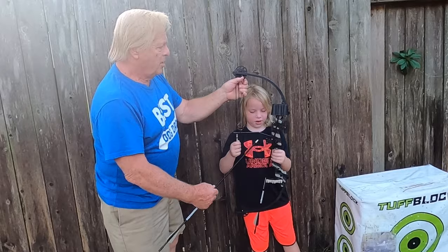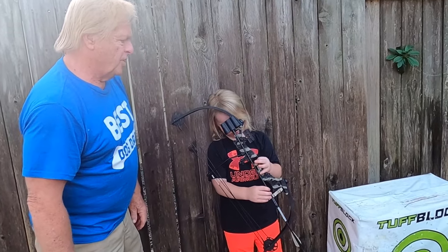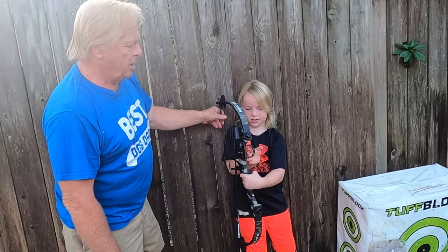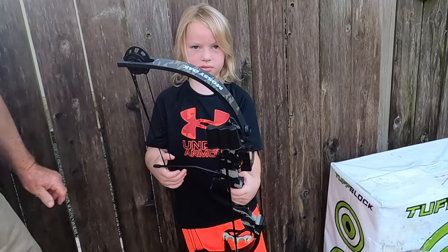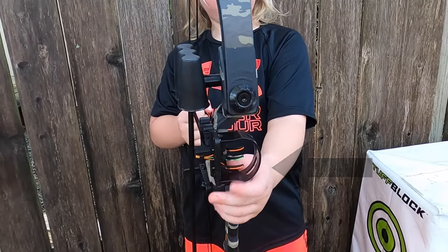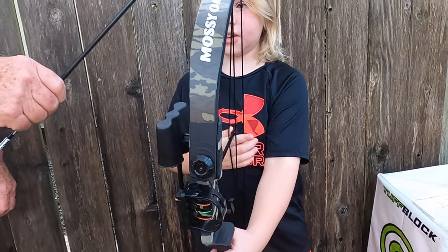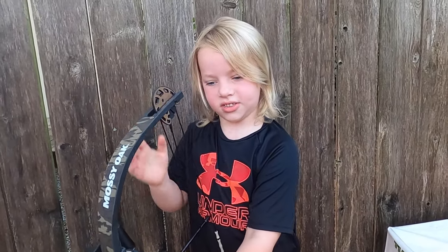First, show the bow. It's the bow. The arrow holder — right here. Show where the sight is — right there. See all those red lights? That's exciting. It's a compound bow because it has wheels — that's why it's called a compound bow.